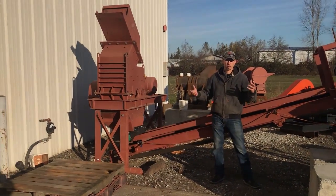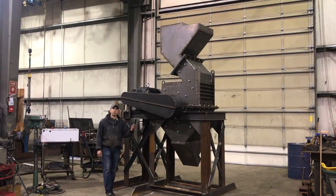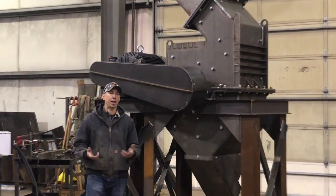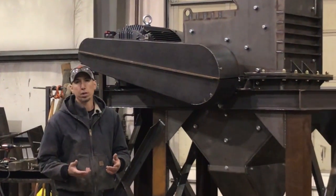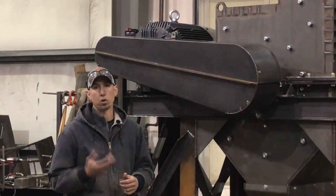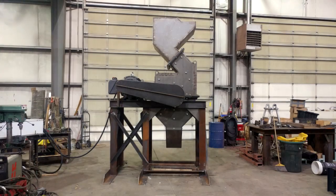In future videos we'll have the complete line set up so you guys can see the whole process from start to finish. I hope you guys enjoyed the video today of our new 34 by 24 inch hammer mill. We ran several different samples that we get asked a lot about from customers. If you as the viewer have any samples you'd like to see run through our bigger hammer mill, please let us know by phone call, email, or leave a comment on this video. Thanks for watching and we'll see you on the next one.